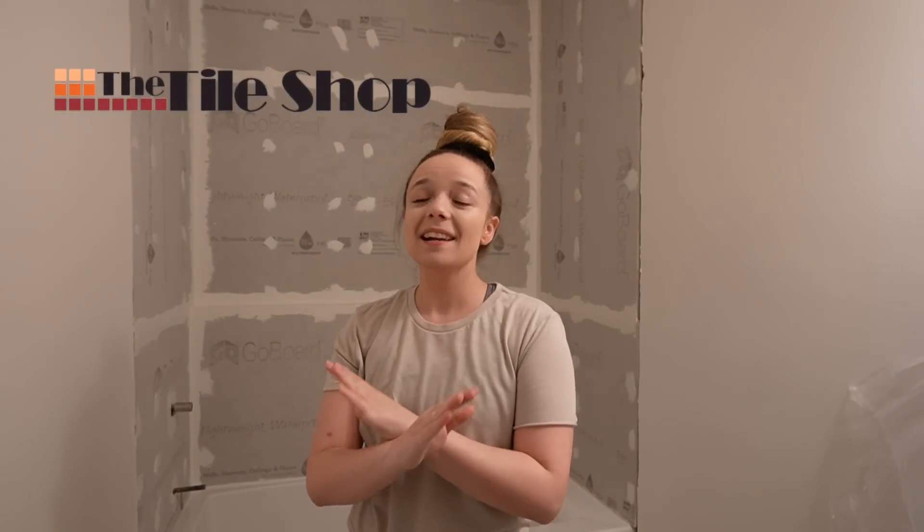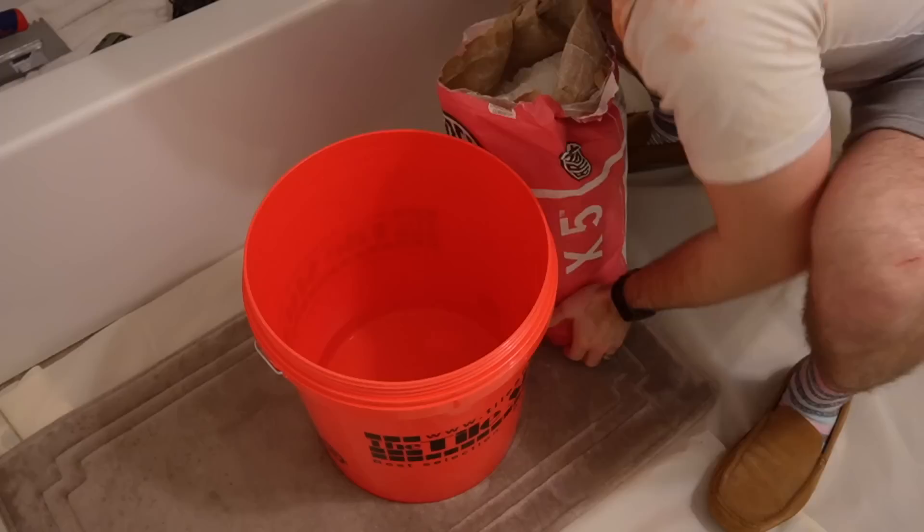Hey, what's up, you guys? It's Let's See DIY, and welcome back to my YouTube channel. Today we have a super exciting video — we are going to be tiling this bathroom! I am so incredibly excited because I have partnered for today's video with The Tile Shop. Thank you so much to The Tile Shop for sponsoring today's video. Their tiles are freaking gorgeous, so let's go ahead and hop right into it.